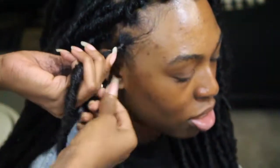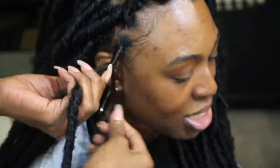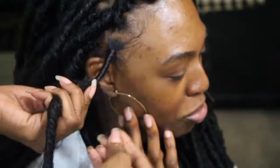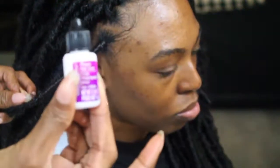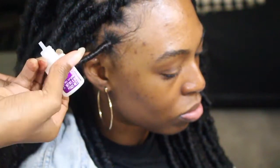Take it all the way down — you can actually stop right there and you see how natural it looks from the root to the end. The piece was a lot longer than needed but you can definitely make your piece a lot shorter to make it faster. Then what you're going to need to do is get some nail glue. Put your nail glue on the Marley hair and just roll it in — that way it won't come loose.